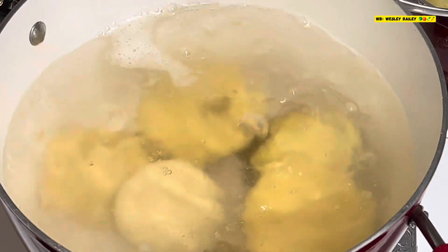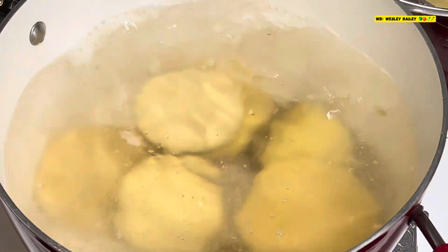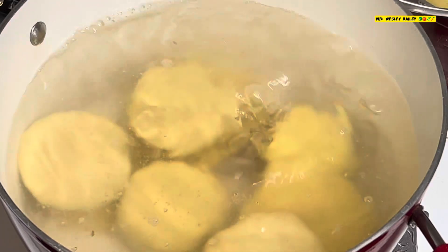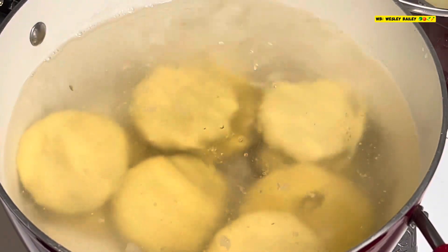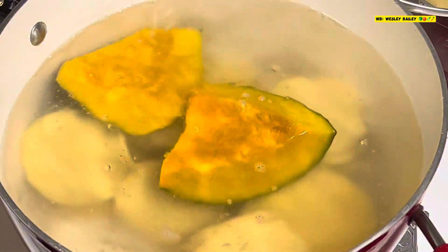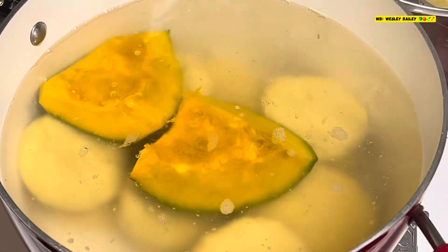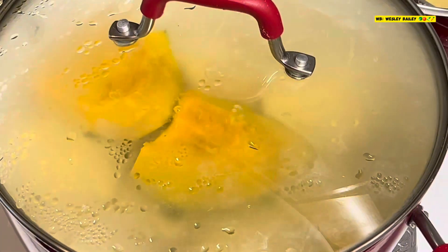Now we're putting in the dumplings — look at that. We also have a couple pieces of pumpkin going in there. We'll put the lid back on and let it stay there and cook.